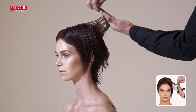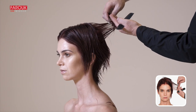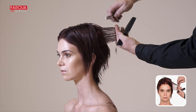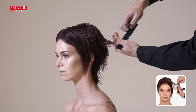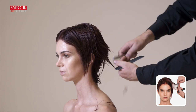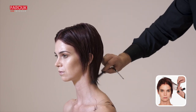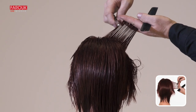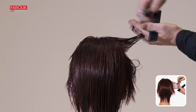Standing directly behind the client, keep the head straight while gliding your razor down the shaft of the hair. Reverse your position and repeat the previous step. Do not cut further than your second knuckle.